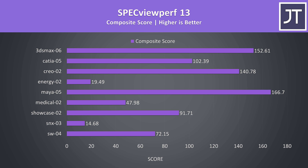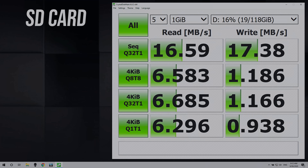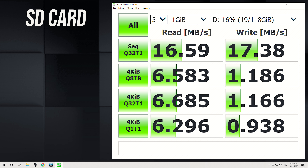I've also tested SPECviewperf which tests out various professional 3D workloads. I've used Crystal Disk Mark to test the storage, and the 512GB NVMe M.2 SSD was ok — nothing impressive. The SD card slot was on the slower side, but still preferable to not having one at all.